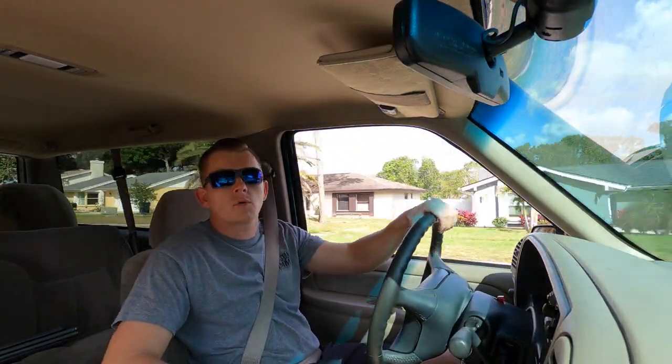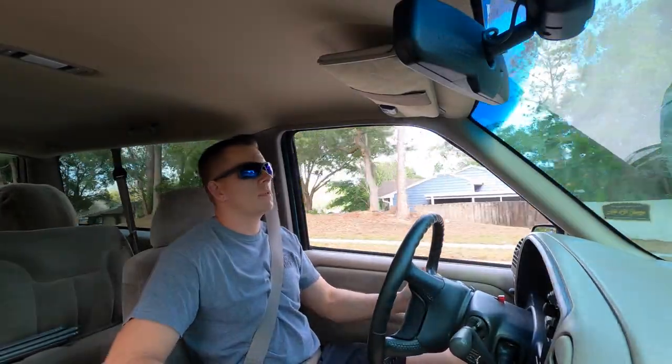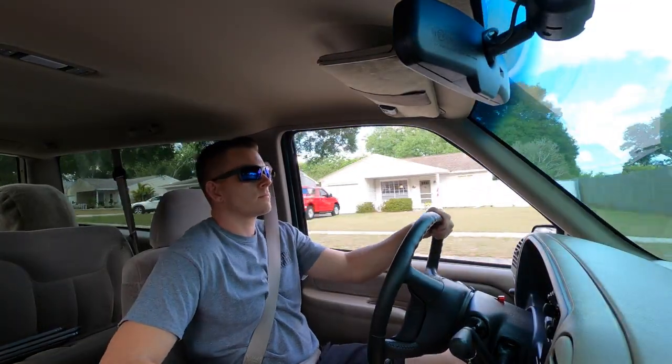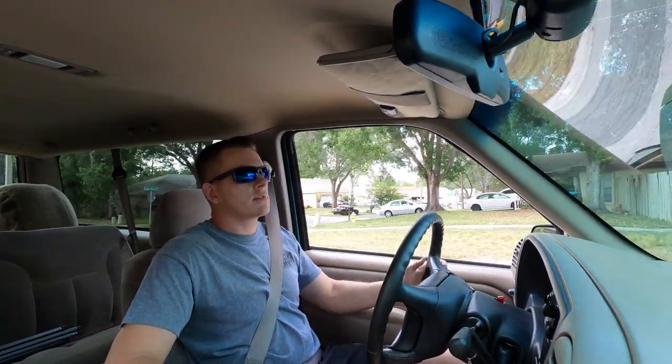We just got the sway bars installed. Going for a quick ride, and already just leaving the neighborhood you can tell a huge difference in how this thing handles. Super pleased so far. The truck already feels a lot stiffer, which is what I wanted — no more body sway and roll. If you don't have sway bars, highly recommend you get some because it definitely changes the feel of the truck.